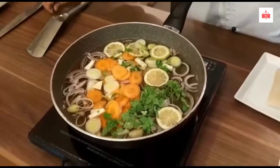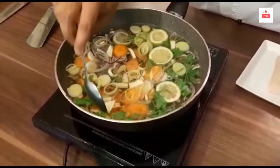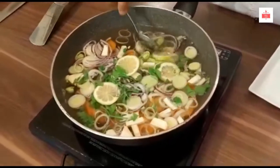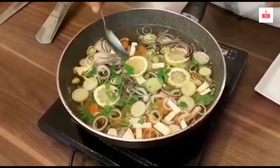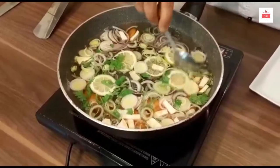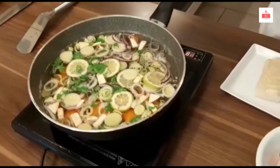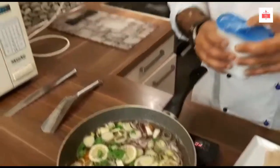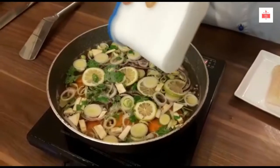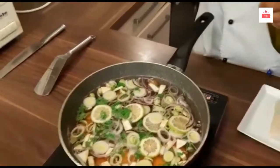Basically you're putting flavor into the water — you cannot poach in just plain water, you need to flavor it. For poaching, you don't need it to be boiling; you have to simmer the fish, not boil the fish. I'll put some salt and a little bit of olive oil.